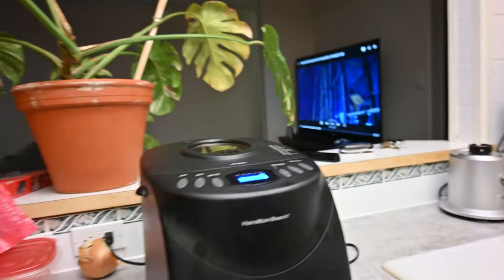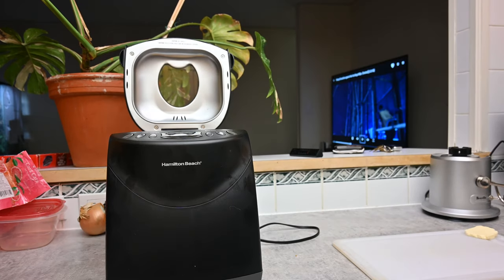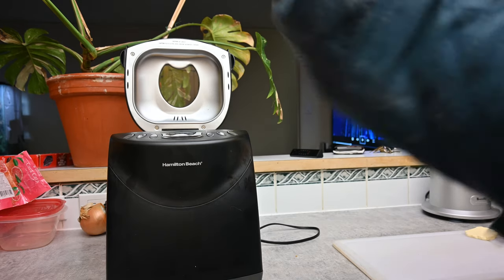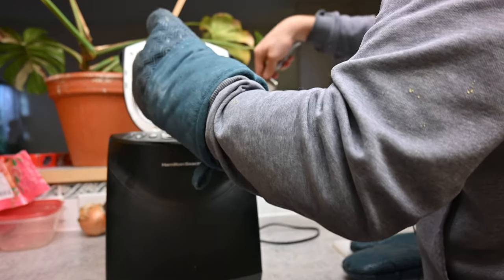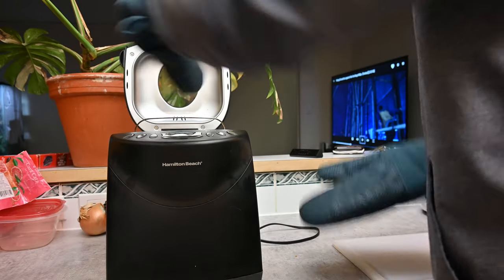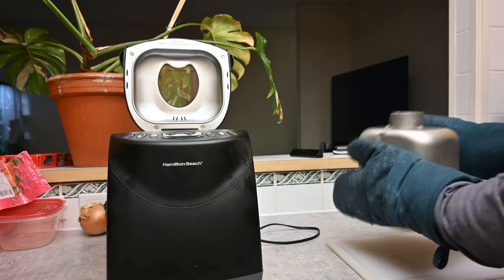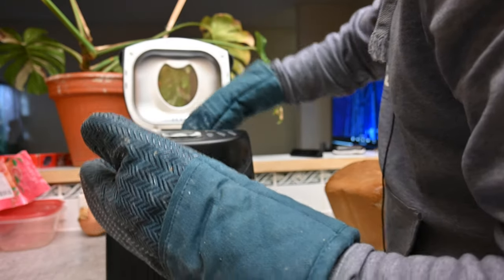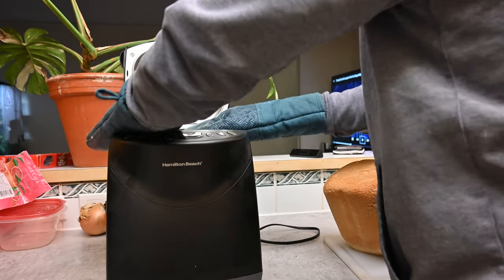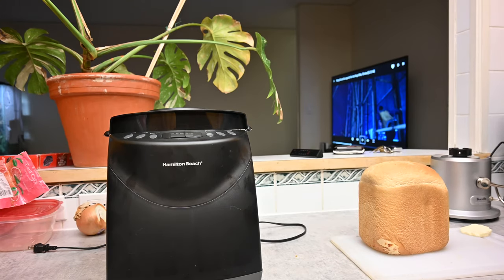The bread maker just started beeping, which means it's done. Press the stop button and pull the loaf out. To pull it out, go inside the container and pull up the little metal handle. Twist it counterclockwise and dump your loaf out. The pan is still super clean, which is one thing to note. Close it up, unplug it from the back, and now we can take a look at our beautiful two-pound loaf.